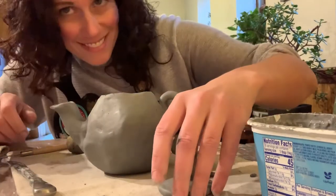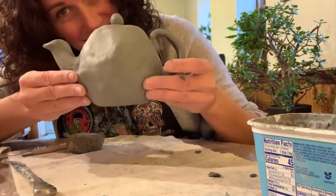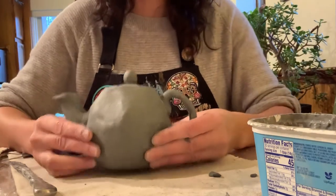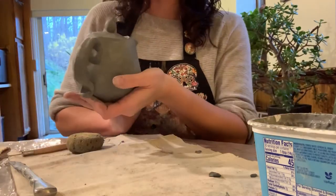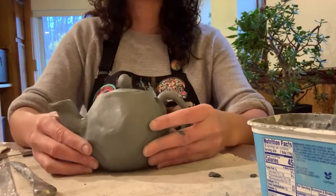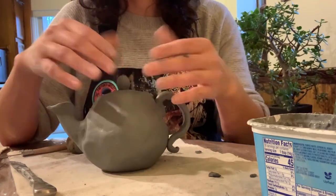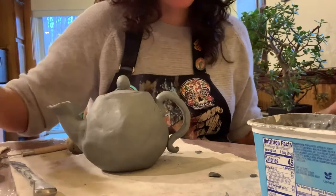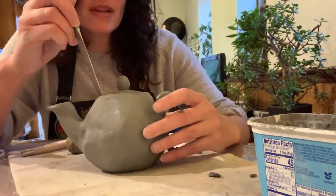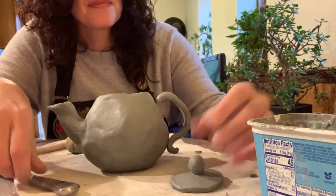Is this teapot perfect? No, it is not. Did I make it in one day? Heck yes, I did. I hope that you can manage to make it at home as well. It doesn't have to look like mine. If you wanted to try a coil pot version instead, or do a square teapot and use slabs for the whole thing like we built our houses with, that's totally fine too. Totally up to you — just wanted to throw this option out there. Happy building!